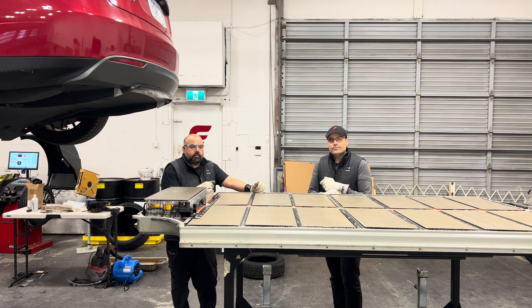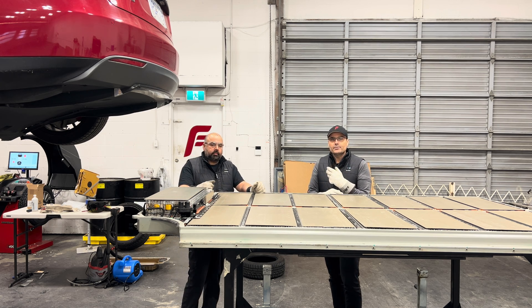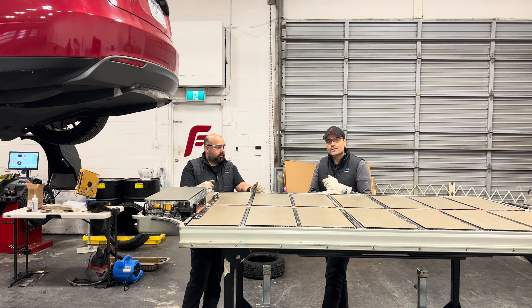Hey everybody, it's Sean and Alvin from Factory Motors. We were just in the process of completing another high voltage battery repair and we wanted to share with you guys what we've done, what's possible, and why we're probably the best choice to get any high voltage battery repair done outside of Tesla.